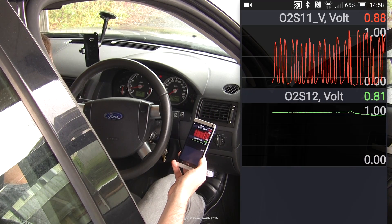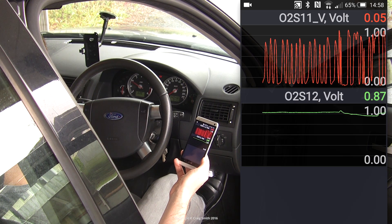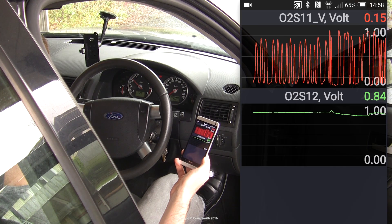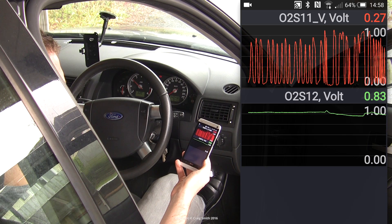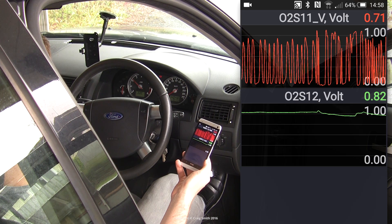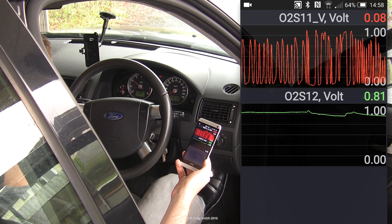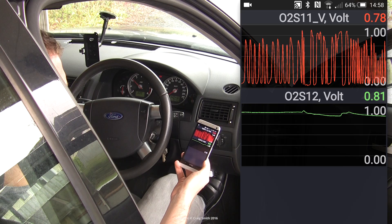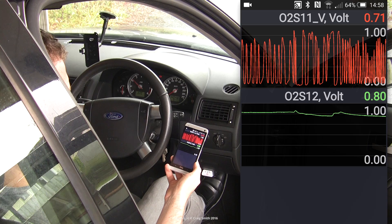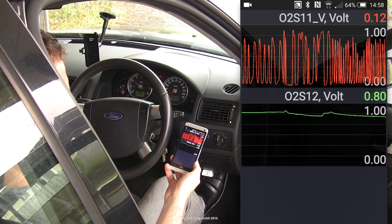One thing we can do is run the engine at about 2,000 RPM for a little while, whilst monitoring both up and downstream sensors. What you want to do is compare the switching behavior of both sensors. You can see that my downstream sensor is basically not switching at all — it's staying up. But you might see some switches, which would be acceptable. The rule is that for every 10 upstream switches — meaning a crossing of the voltage from high to low or low to high —